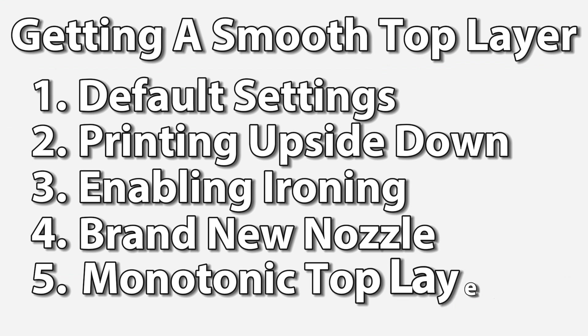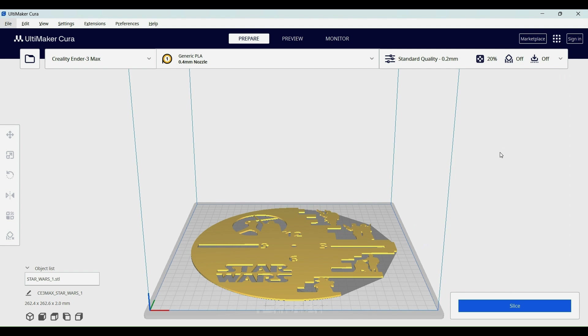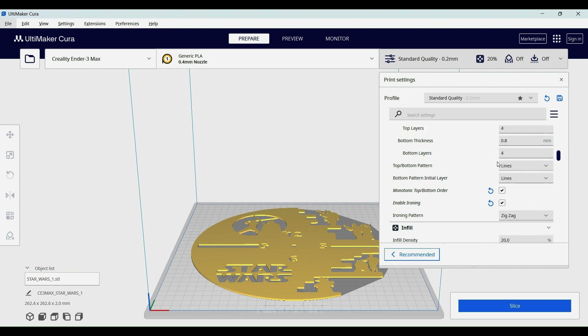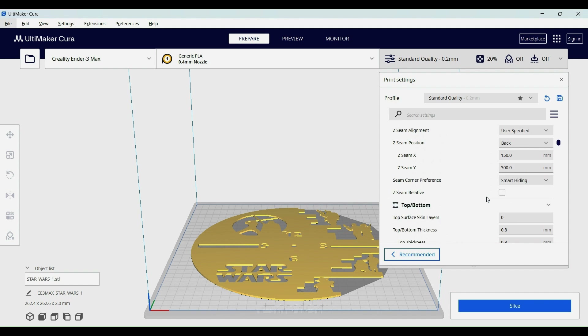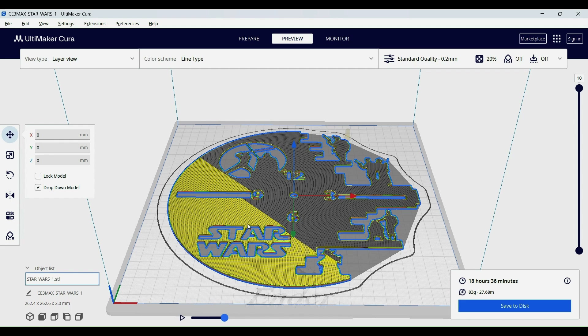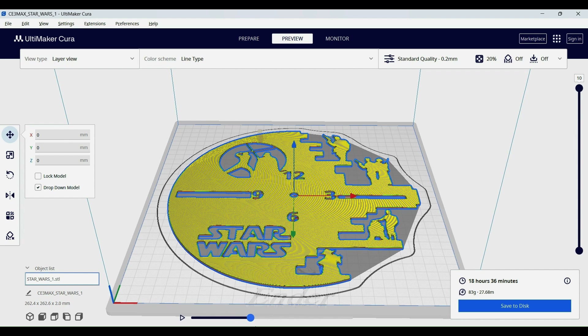And now my fifth and final print: monotonic top layer. In addition to ironing, you need two other settings checked. The first is monotonic top and bottom order. For the second, you need to open up the expert options and add monotonic ironing order. Let's slice that. This is the top layer before ironing — you can see how it starts on one side and ends on the other, and there are much fewer areas where it has to go back and fill in the gaps. It does the same thing on the ironing pass, going from one side to the other because of the monotonic ironing order setting.